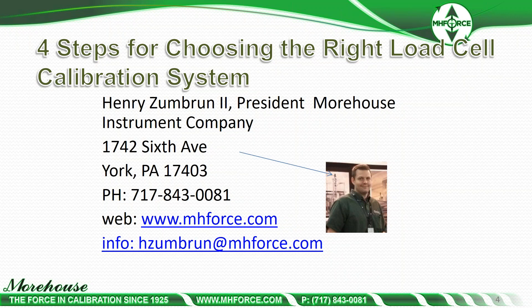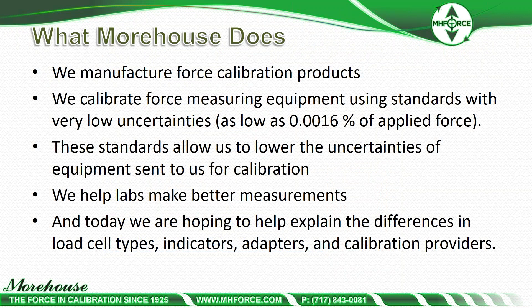We manufacture force calibration products. We calibrate force measuring equipment using standards with very low uncertainties, as low as 0.0016% of applied force — that's also 16 parts per million. These standards allow us to lower the uncertainties of equipment sent to us for calibration. We help labs make better measurements, and today we are hoping to help explain the difference in load cell types, indicators, adapters, and calibration providers.